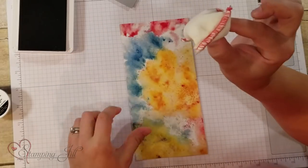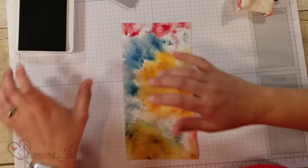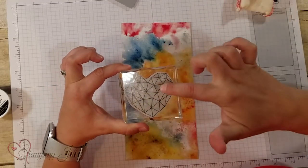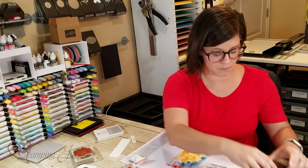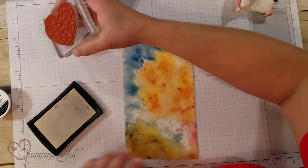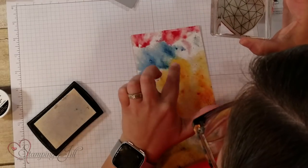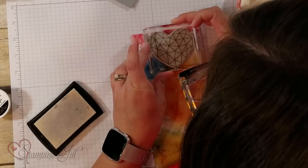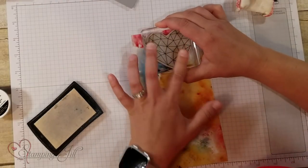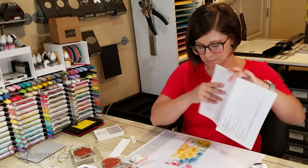So I'm going to start with my embossing buddy and just rub that on the paper where I want to emboss, and then I'm going to take my heart — this cute, almost wiry-looking heart, so cute — I'm just going to stamp InversaMark down. I want to get some of the red, blue, and yellow in there, so I'm going to strategically place my stamp just like that, and then I'm going to emboss this.